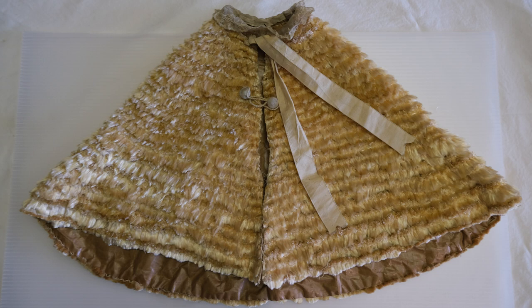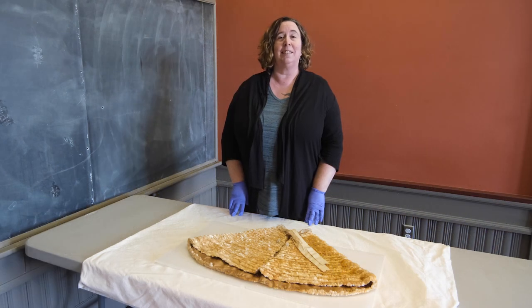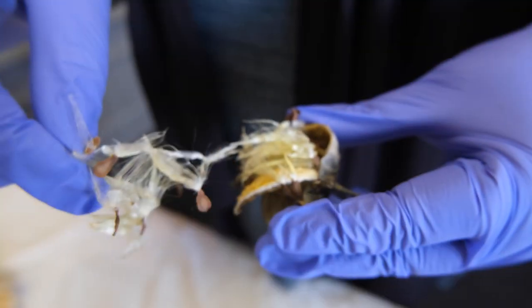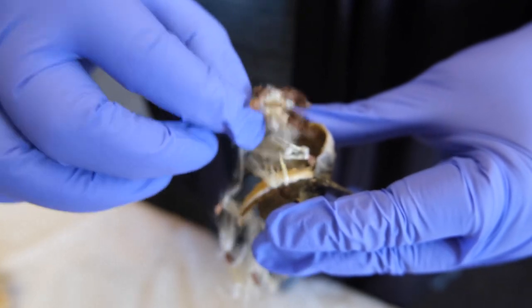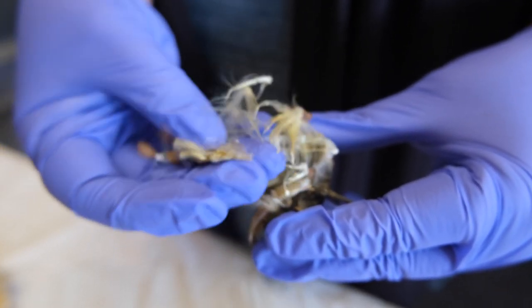Milkweed is a common name for plants in the genus Asclepius. They are so named for their latex, a milky substance that appears when the plant is damaged. Milkweed plants are notable as the exclusive host for monarch butterfly larvae. The fluff, or floss, comes from their seed pods. These pods ripen and split open, and the seeds are blown by the wind to replant.